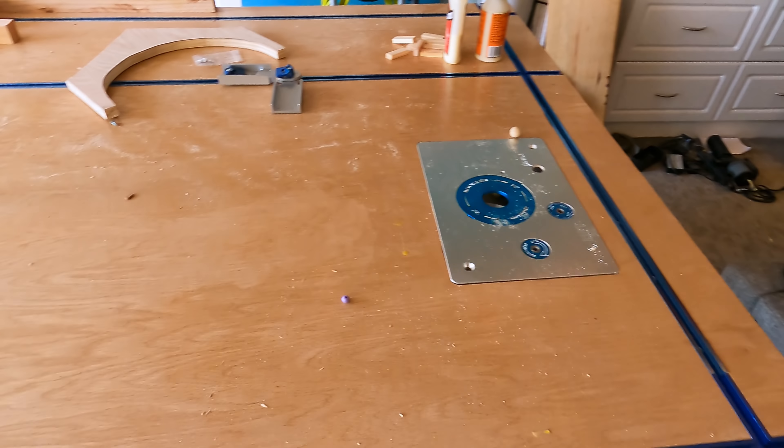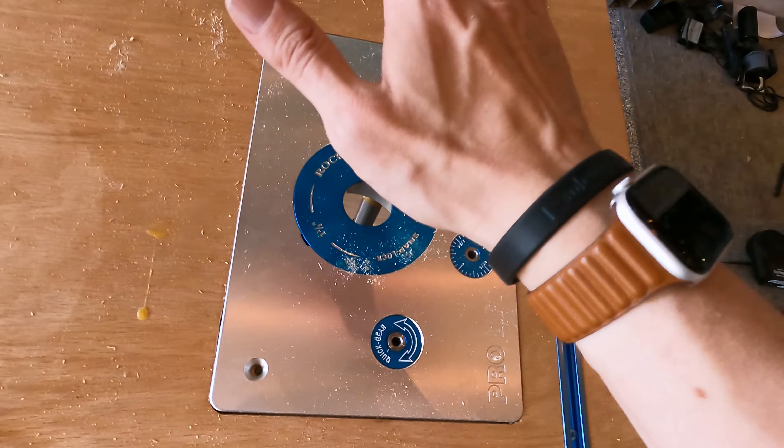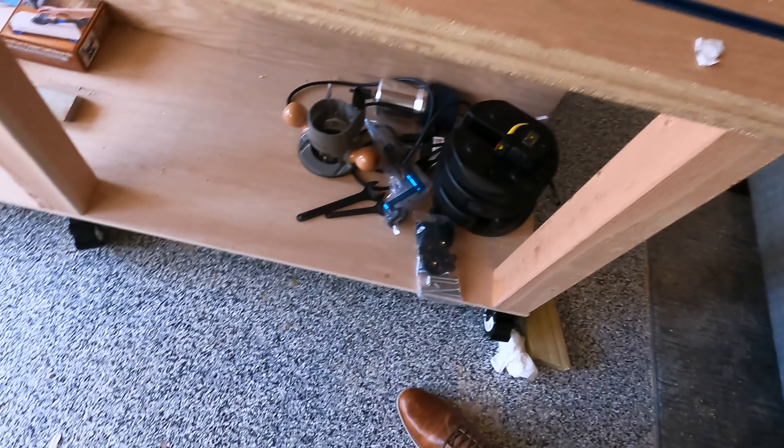I'm going to go back to this because it's so fun. One down, two down, third one — got to hammer it in. All done. Check this out — they look so cool.